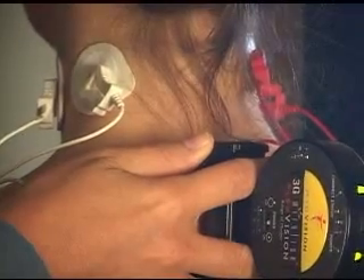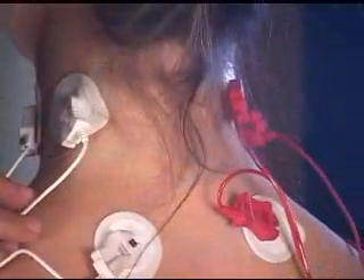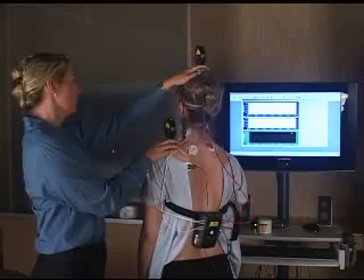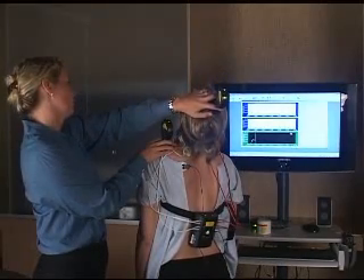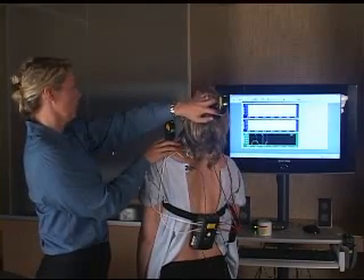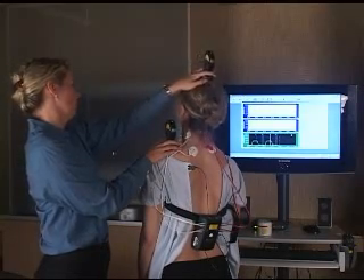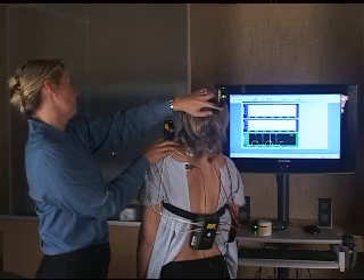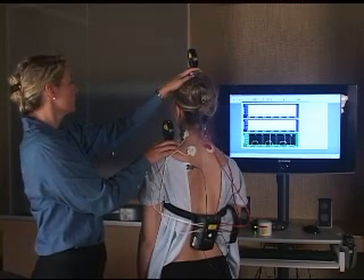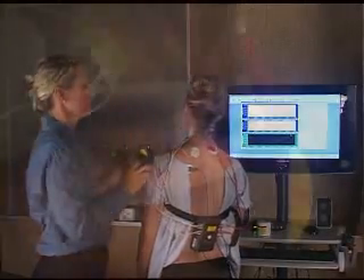Now we measure extension. Leave the probes right where they are, press and hold the button to advance the screen without removing the probes. For extension, you can place the device on the shoulder. Go to extension, wait for the muscles to relax, press and release one button to mark it. Repeat three times — marking at extension and back at center each time. Hold the button for two seconds to move to the next screen when done.